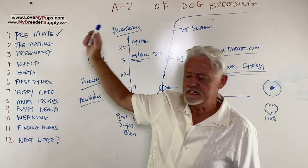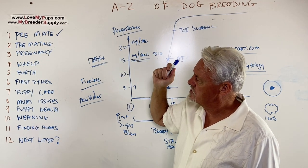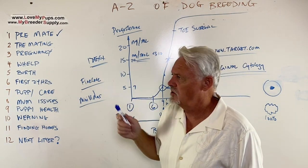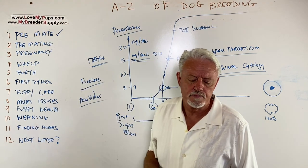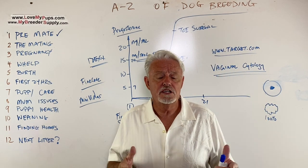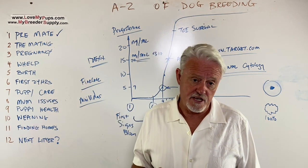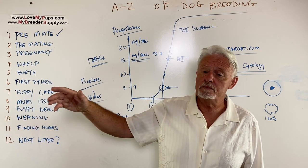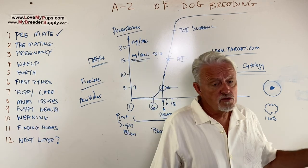We talked about the pre-made and getting the timing right, but I want to talk about the choice of studs and whether you even want to start doing this. This is kind of a precursor — a 1b to the first part 1a. The thing to think about here is your end game: what you're doing with these puppies, how much time it's going to take, and what you've got coming up in the next couple of months that might stop you from being able to look after them. You can't just have puppies and leave them alone — you need to be there.